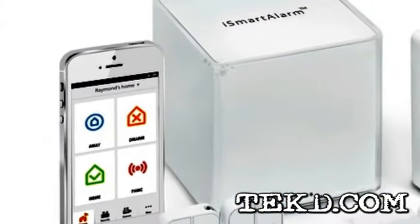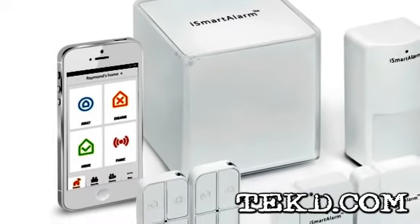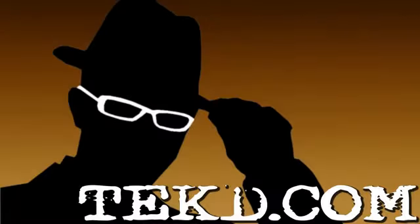They just successfully funded their Indiegogo campaign, and systems will be available soon with retail prices ranging from 80 bucks up to 300 bucks depending on your security needs. I'm TK for Techpeak.